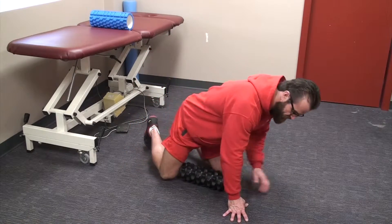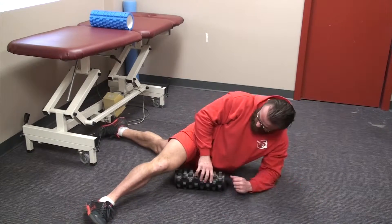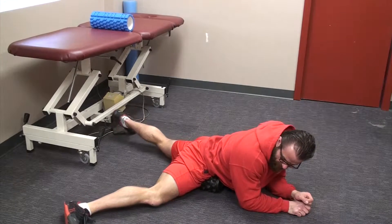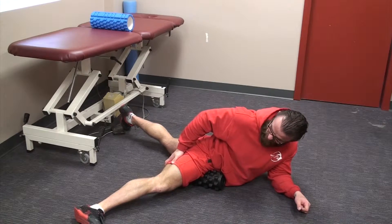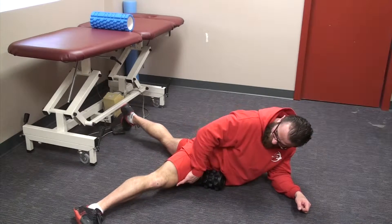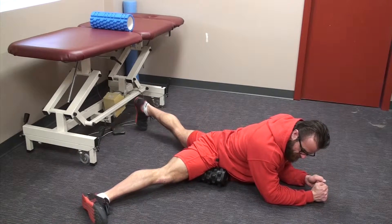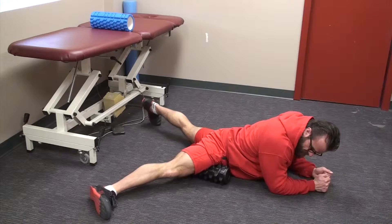We're going to start in this position here. We're going to have the foam roller applying pressure, keeping our leg exposed, nice and flat — so we're going to get all the musculature down here, using our arms to balance. Roll back and forth like this, walking slowly to the side.